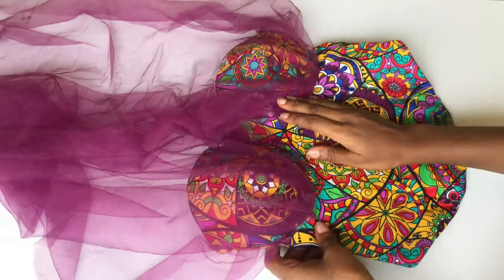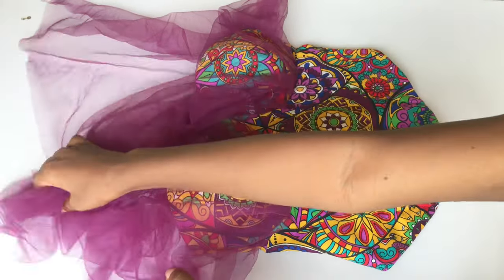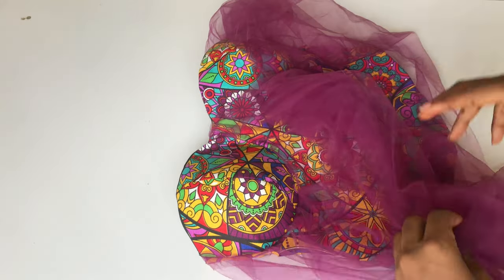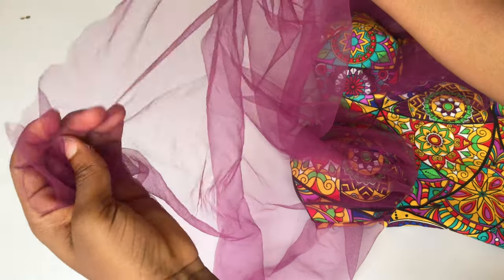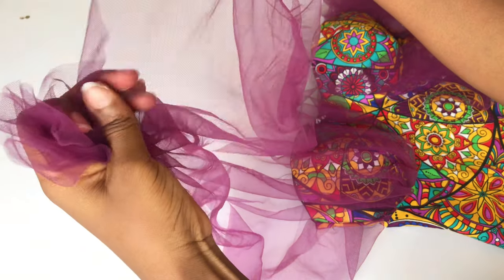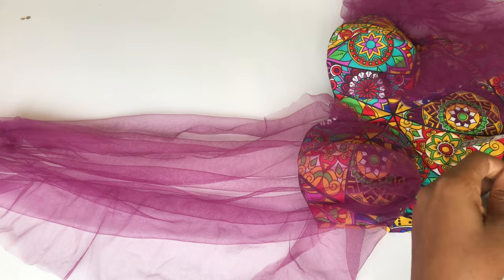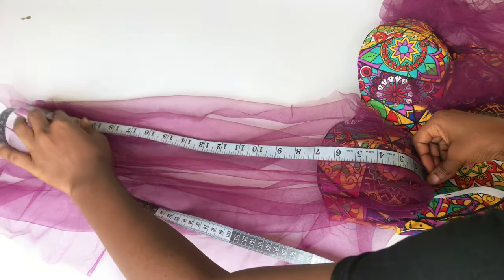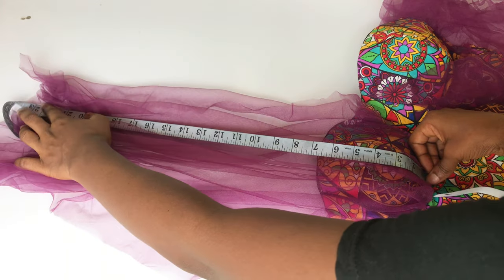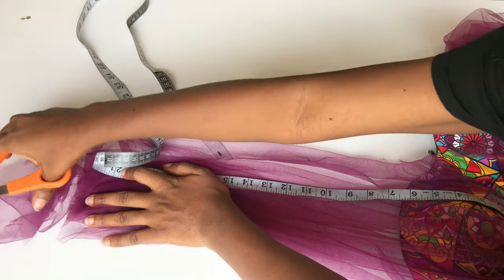The last step is to sew my net to the back part of this top. To do that, measure from your under bust — where the cup starts — to the back where the back neckline starts. Go ahead and wear your top, place your tape on your under bust and take it to the back where the back neckline started from. I went ahead to measure mine and what I got plus stitching allowance is 22 inches. I'll open up my net, straighten it, mark 22 inches, and cut out the excess net. Make sure you take your measurement before you trim your net.